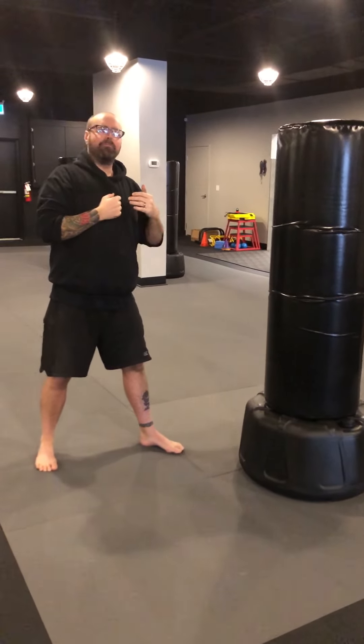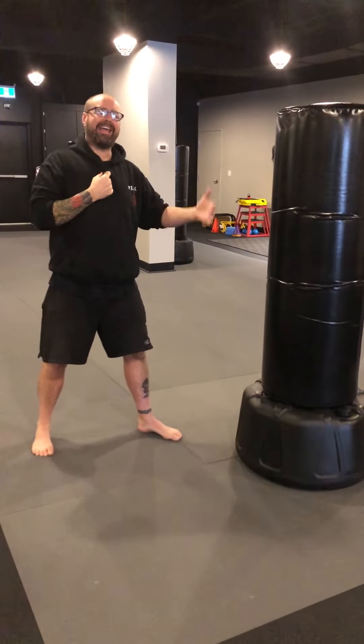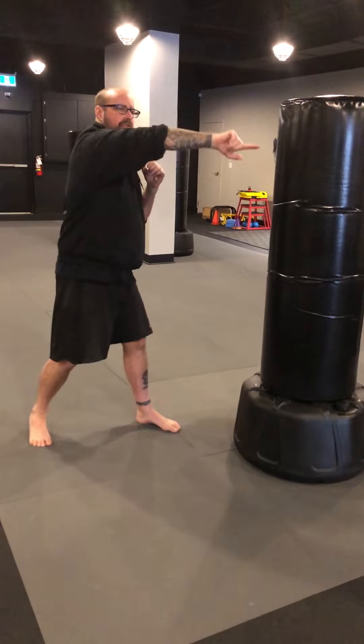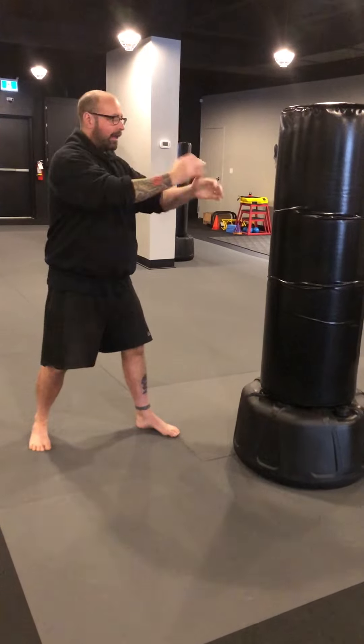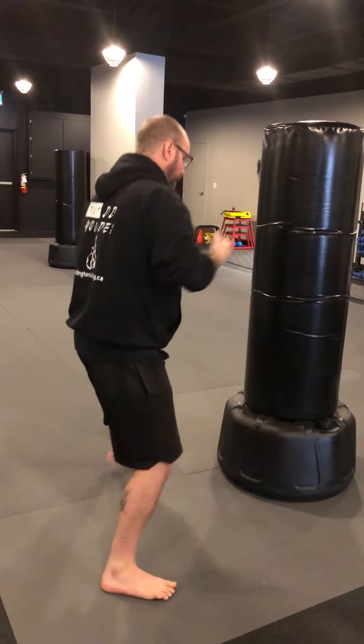It's a very fluid motion. The purpose of the slip is to change the angle of attack and to cut off the motion of the person moving. The person moving generally tends to move to your inside. So if I'm sparring with someone, they're going to be moving this way because they want to try to get to my open side. So I want to cut off that angle — jab, cross, slip, jab, cross — cutting off that angle of attack.